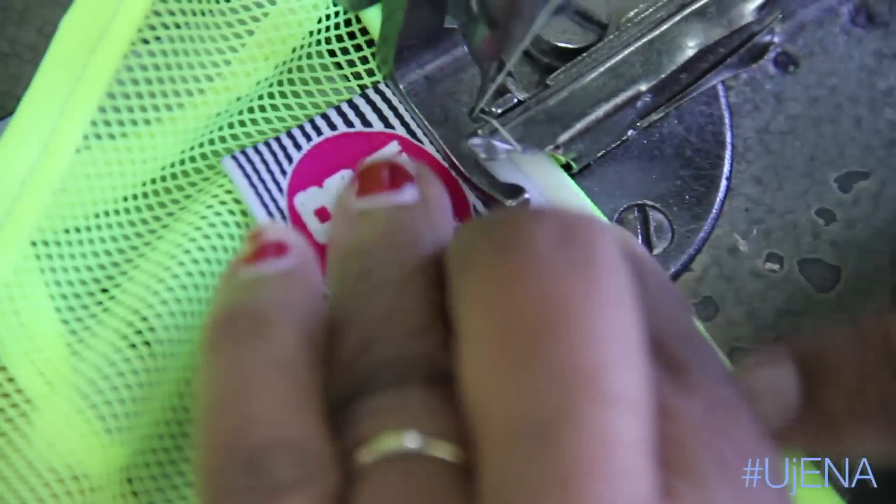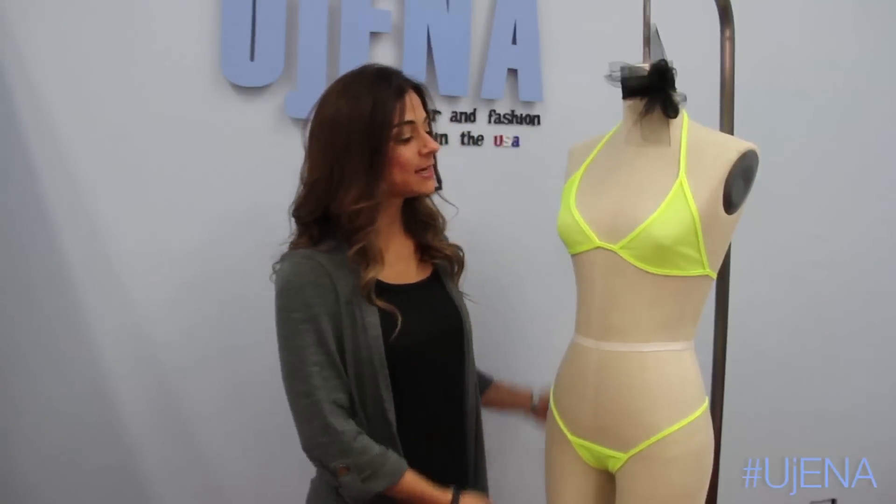The Neon Lime Sheer Mesh G-String is handmade right here in the San Francisco Bay Area at our Eugenia factory. It is love in every stitch, love in every mesh stitch, and perfect to be given as that sexy gift if you don't know exactly what to give somebody.